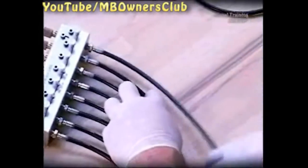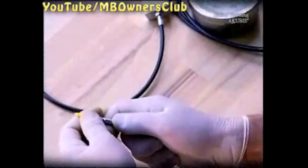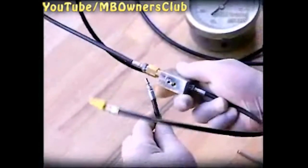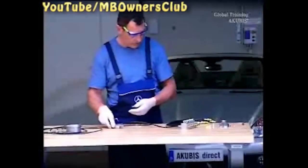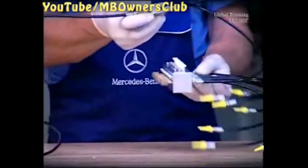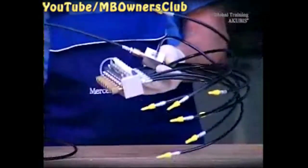The valve block is next. Connect the right outside line to the adapter. And with that, the preliminary work for the hydraulic pressure test is concluded.